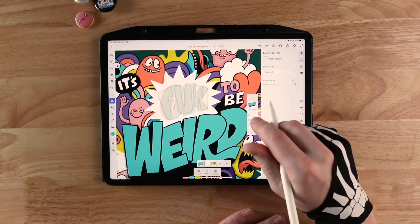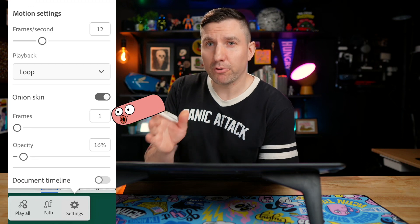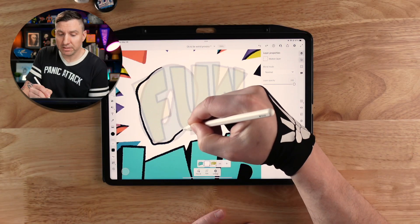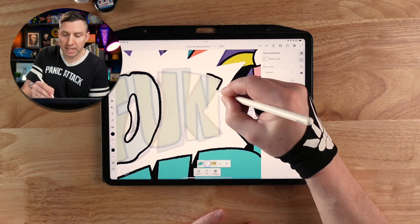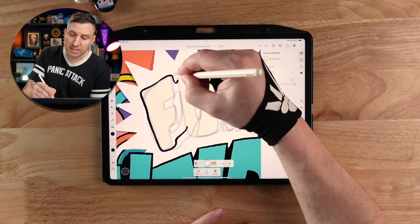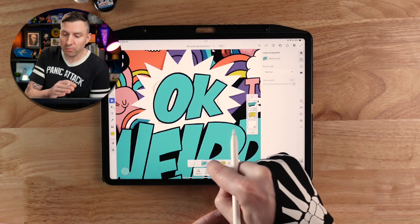Let's morph 'OK' into 'fun.' We'll make a new frame in between the two words and make sure onion skins are turned on. I like to set this to only show one frame before and after that's visible, because otherwise it can get confusing seeing a whole bunch of frames at the same time. I'm just moving the lines a little bit, starting to curve or straighten them where needed, making the letter change its shape a little bit each time, then making a new frame and using that as a new starting point — transitioning smoothly from OK to Fun. Usually three frames works well for this.